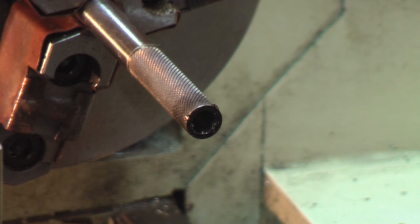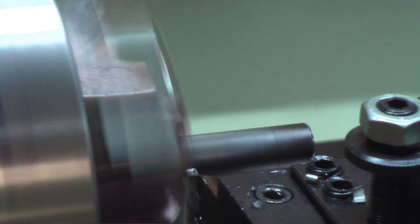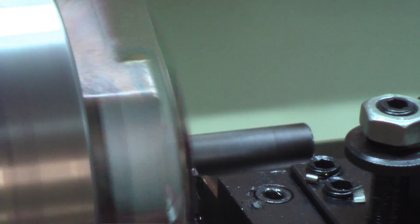Now we just need to part it off. We're going to go ahead and part this part off. Parting the part off — sounds right.